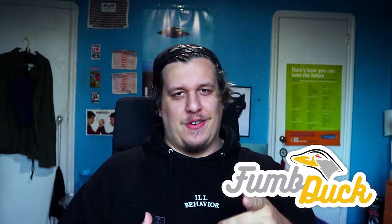Welcome back my ducklings to my channel. I am Thumbduck the vape reviewer. In today's review I will be reviewing the UL Caliburn.